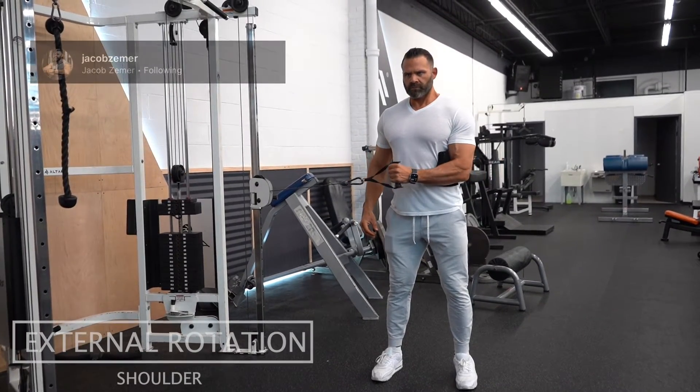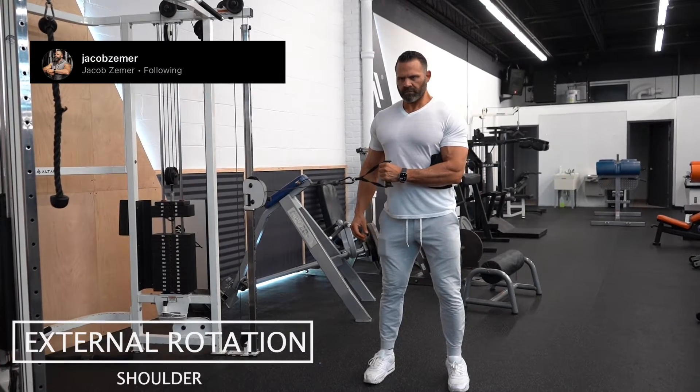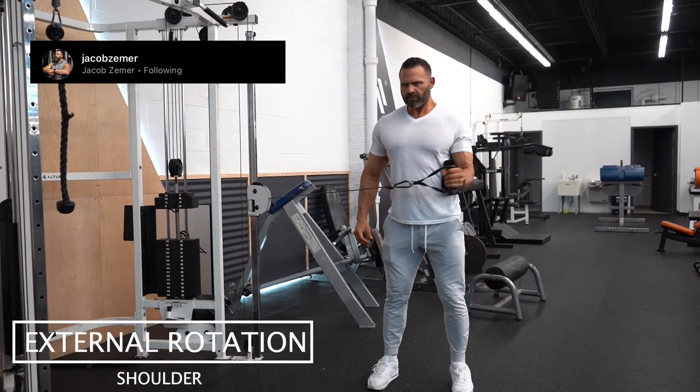External rotation. This is great for shoulder health or just warming up your shoulders in general. See that towel? The entire time there needs to be tension on it.